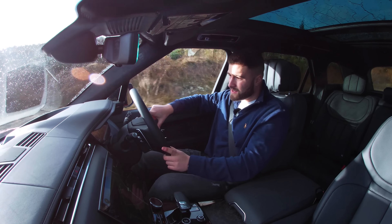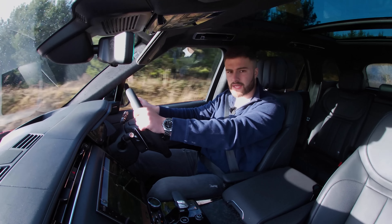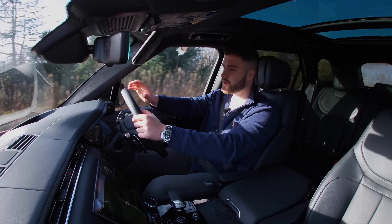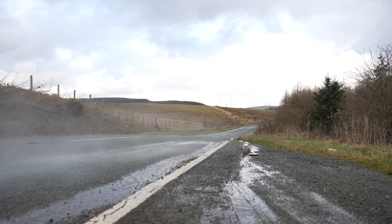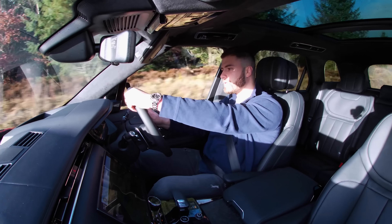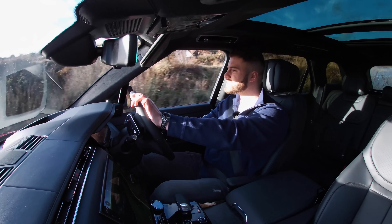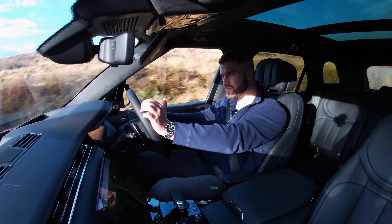It soaks up bumps really well considering it's on 23-inch alloys on this First Edition spec. If you're speccing your new Range Rover Sport and want to go down the comfort route, I'd recommend the 20-inch alloys over the 22s or 23s — they'll soak up bumps much better. If you want better road handling and cornering, you should go for either the plug-in hybrids or the P530, as those come with four-wheel steering as standard. Four-wheel steering makes it much easier through bends and also in city driving with tight manoeuvres.